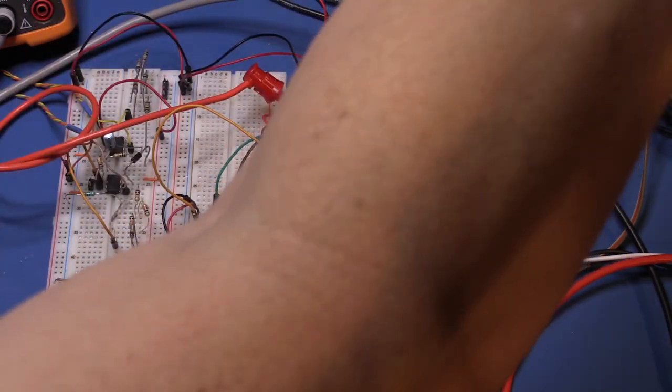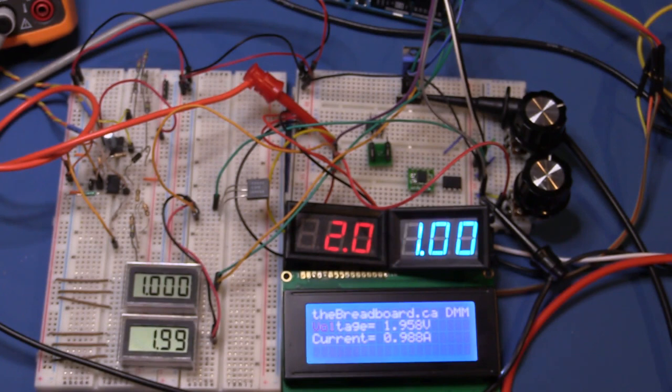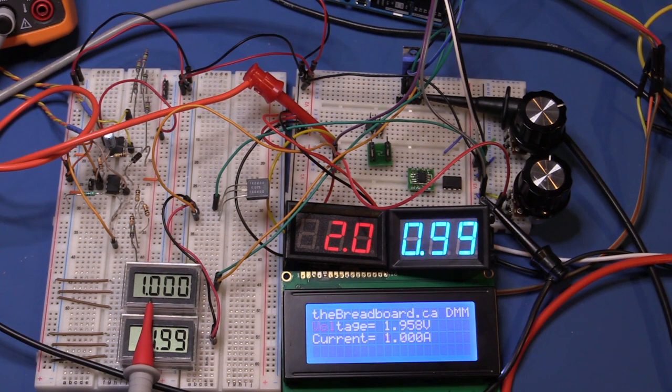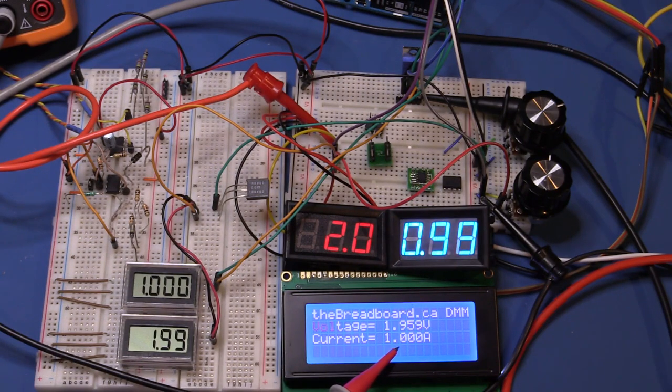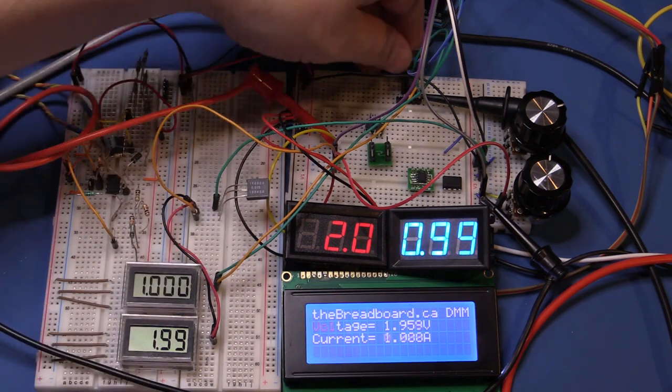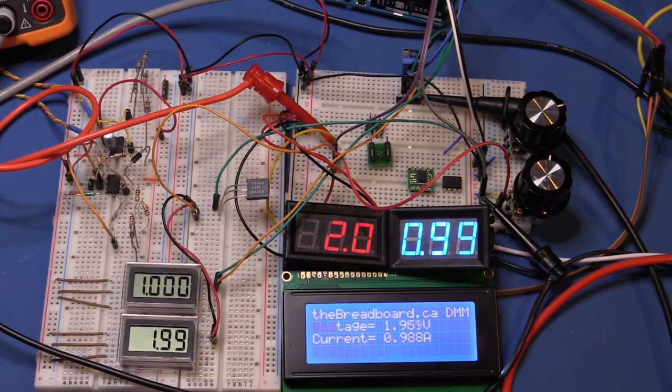Taking it up to one amp — the Agilent reads 0.9992, the three-and-a-half digit panel meter reads exactly one amp, the IC Station current meter is flickering between 0.99 and 1.0, and the Arduino Uno is now reading quite accurately, flickering to one amp. That's nice to see — getting out of the noise floor. The current shunt is only dissipating one amp times 100 millivolts, which is 100 milliwatts — no heatsink needed.